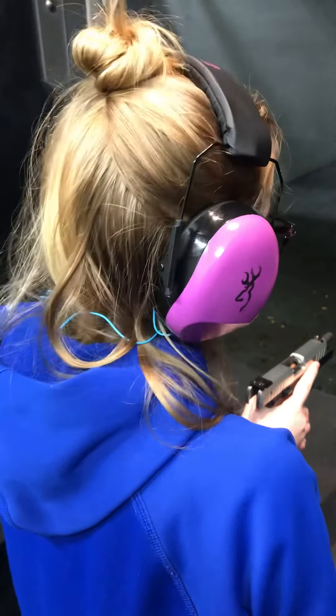All right. I want you to smack it right on the back right here with your left hand. Perfect. It's ready to go. Extend your arm all the way out. Everything locked.